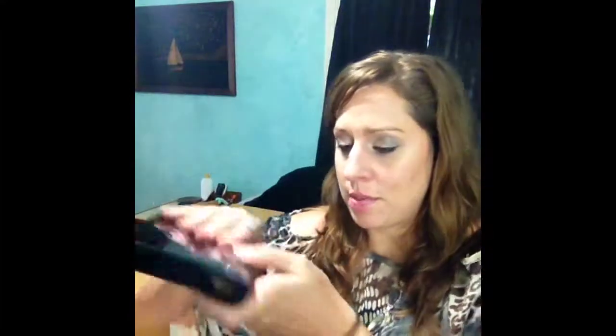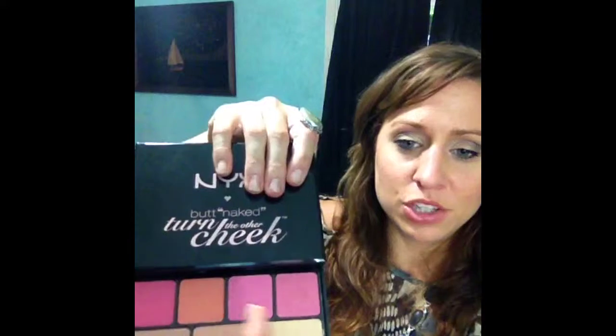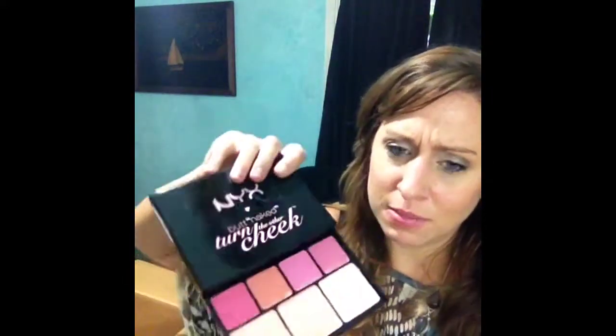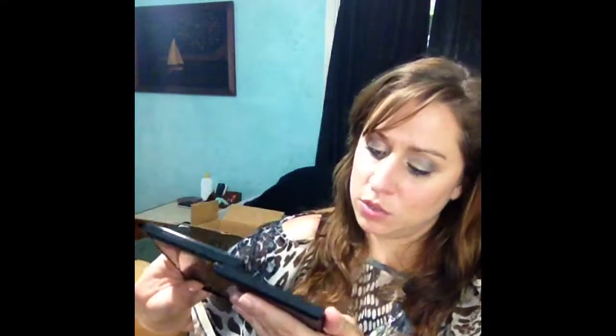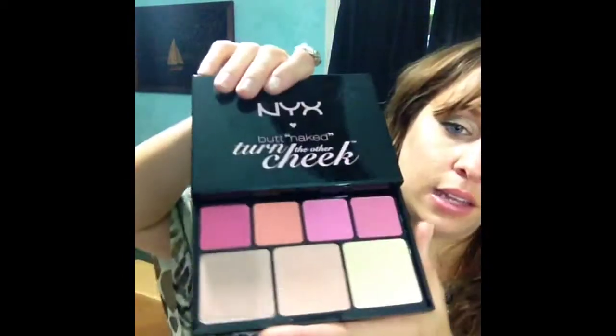It also has a little pull-out drawer. You just push and then it slides back. And it has all of these blushes, highlighters, and I suppose one could maybe be a bronzer — though it looks too light for me on camera. So these are basically blushes and highlighters in here. So you have some really beautiful eyeshadows and some blushes.